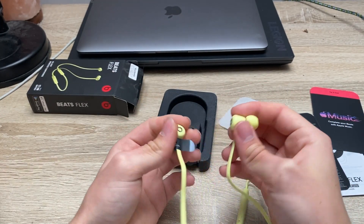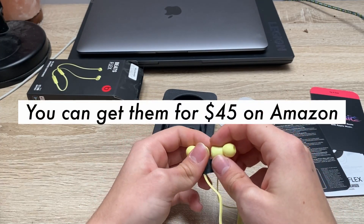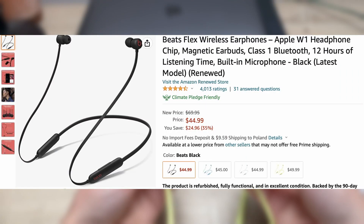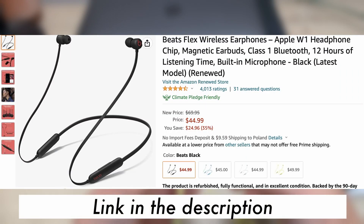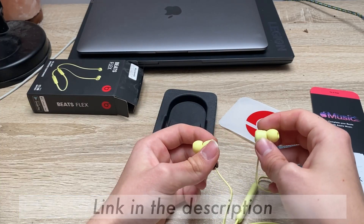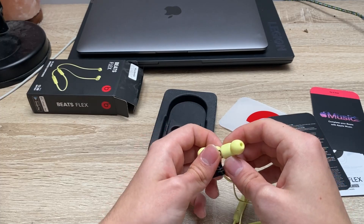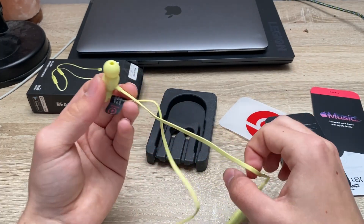They cost like $60 here in my country. In the US it's probably less expensive because it is a US product, and Apple's products are less expensive there than in Europe, so I guess they're like $50 or maybe less. Now let's also test the microphone quality.